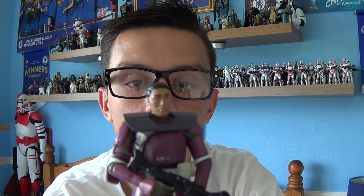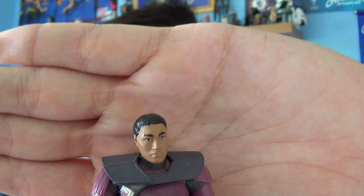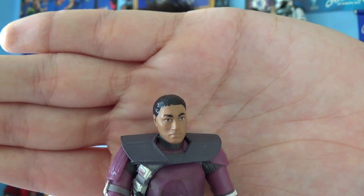This figure also comes with a removable helmet. As you can see, it's a slightly different scope compared to the regular Clone Trooper. Underneath, the figure has fairly tanned skin and jet black hair. Let me give you a look at the Galactic Marine head.